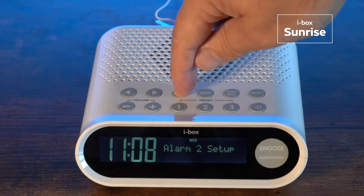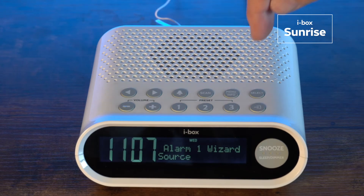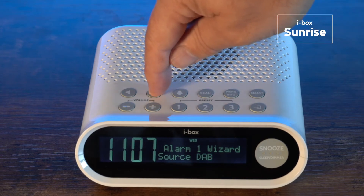The dual alarm allows you to set two different wake-up times and offers weekday and weekend options, as well as a choice of radio or a beep to wake you.